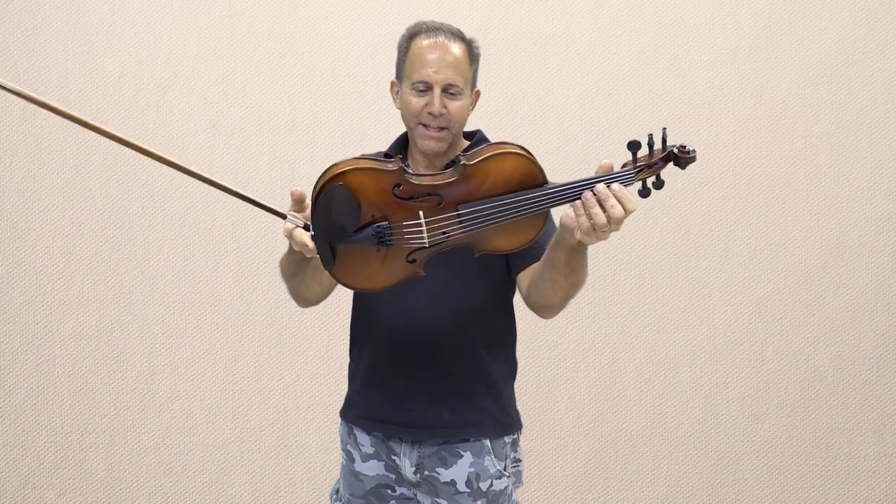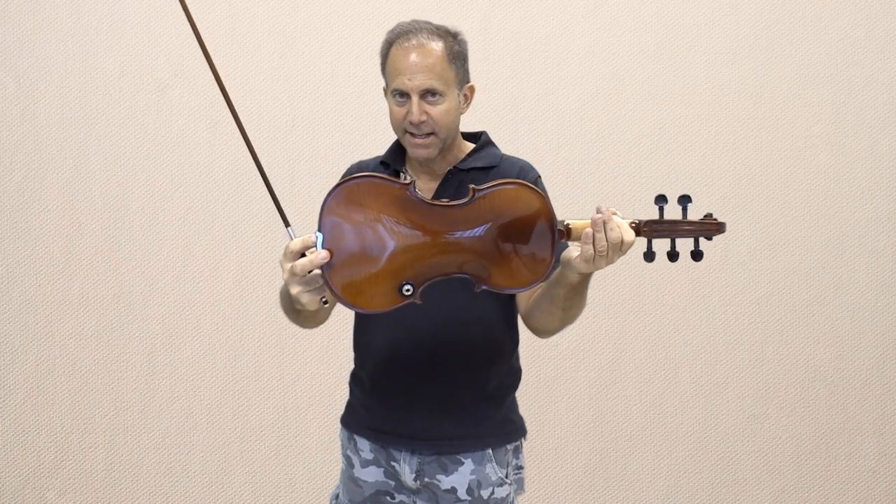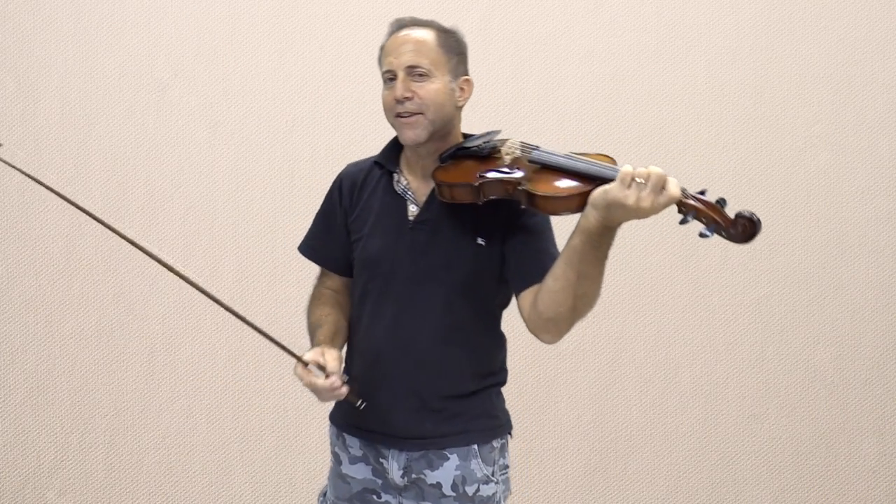Hi Ibrahim, I have two Realist five-string acoustic electric violins. This is the regular one, then I'll play the pro so you can hear the difference.